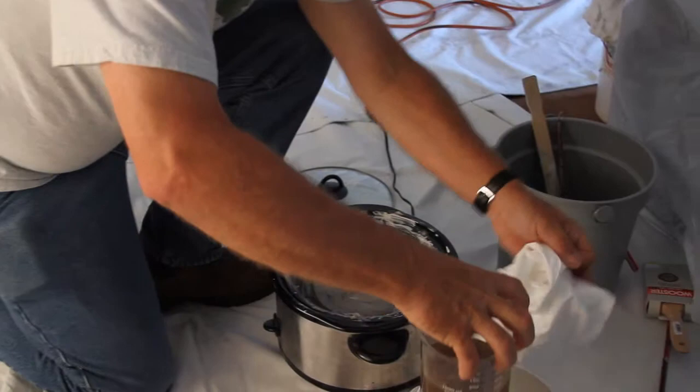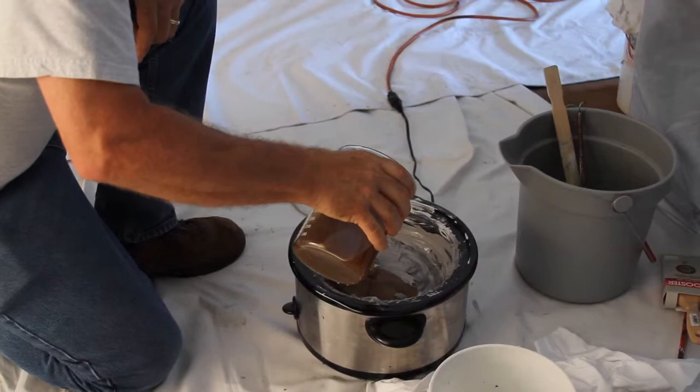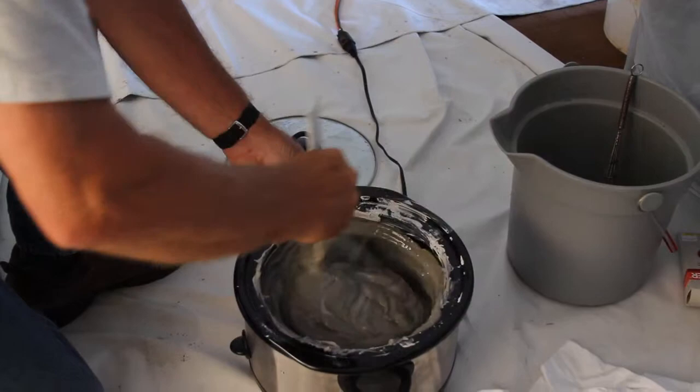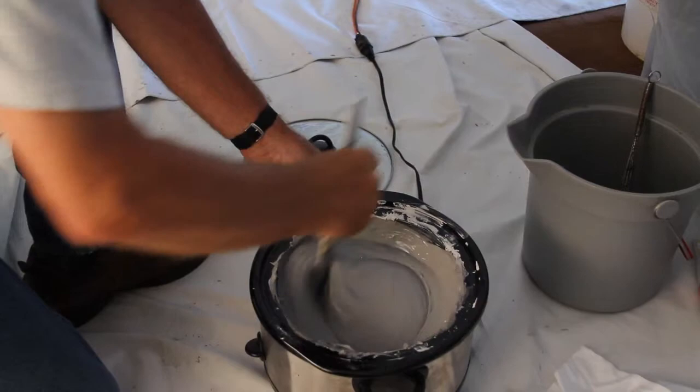So we're going to add the glue to the mix. This has to be fairly well mixed. What you're going to see happening here is that this mix is going to go from a rather thick pudding consistency to something more like what you see with regular paints. It's got to be really mixed in thoroughly to get to that point.